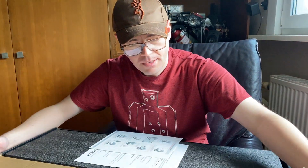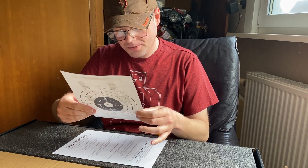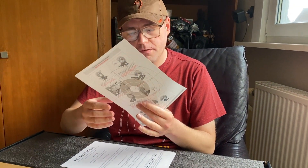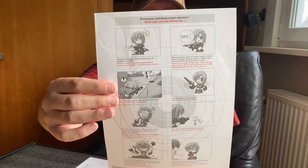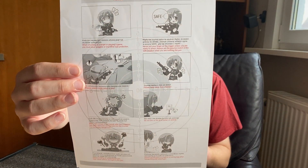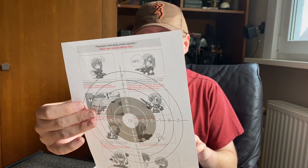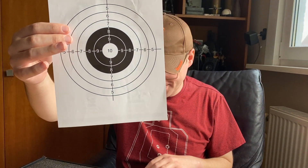I won't say which replica it is yet — I'll do the paperwork first. When you buy one of these replicas specifically from Taiwan Guns, you get a paper saying what you shouldn't do with a replica. Maybe you should read it, maybe you don't, but common sense. On the back is a target.